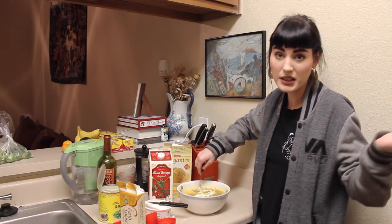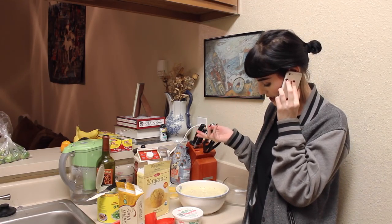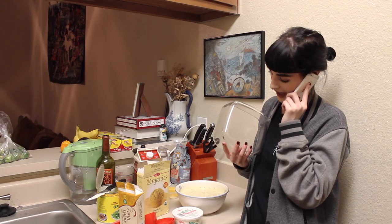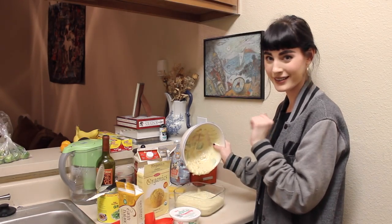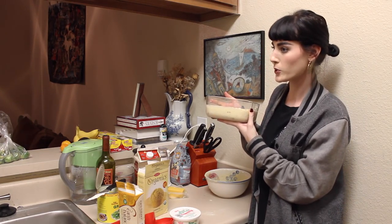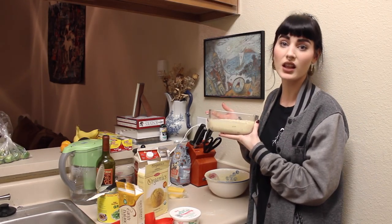Now you just mix it. I just realized that Ivan doesn't have any kind of baking things barely, but I found some Pyrex bowls. Can I put that in the oven? This is really hard when you're kind of drunk and you don't really know what you're doing because the recipe is not that great. Pour it in there — and if you don't have a spoon on hand, use your hand that's on hand. Now we're going to put this in the oven at 350 for, I don't know, 45 minutes to an hour. That's what the recipe says, though it hasn't really led me in the right direction thus far.